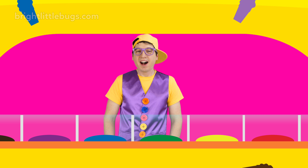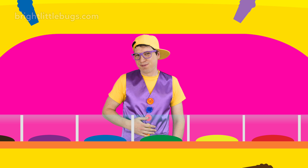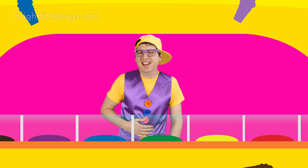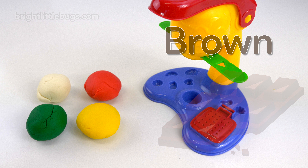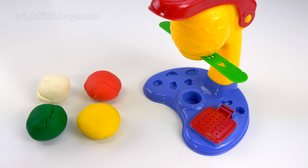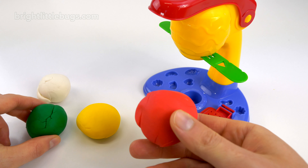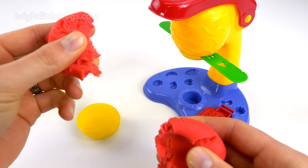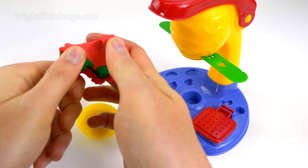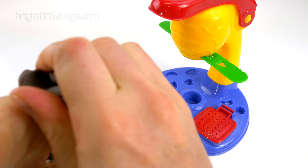Hey, what can I get for you? Mint, please. Sounds good. Mint. Mint is the color green. A green mint ice cream.